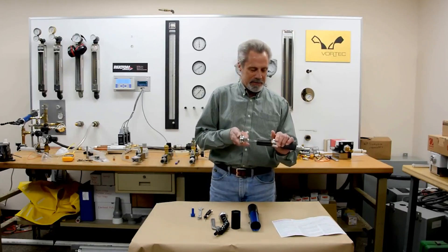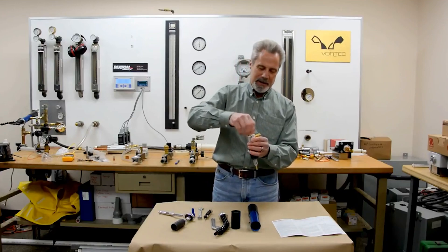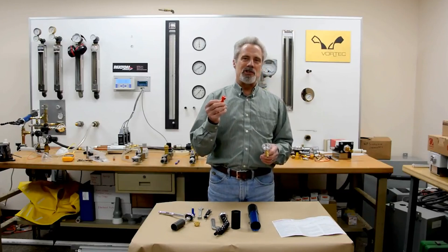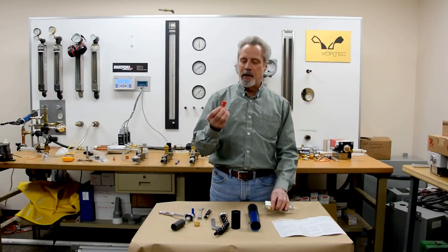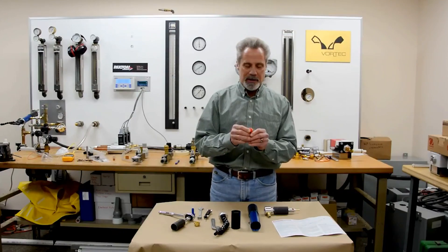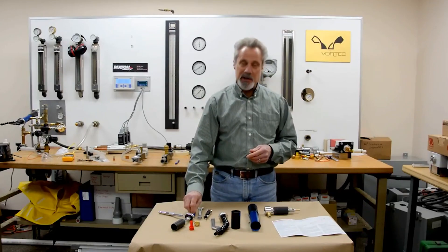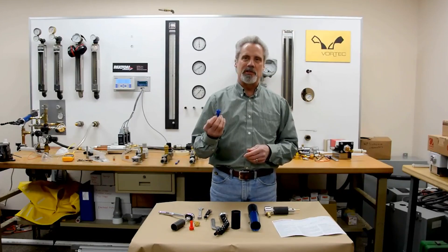With your ratchet, unscrew the brass cold cap and remove it. Remove the generator and the o-ring. At this point, if you're replacing the generator because the old one is worn or dirty, inspect the slots of the generator. If they are worn or dirty, clean or discard it and replace it with a new generator. If you want to increase the cooling capacity of the cold air gun, purchase a new generator kit.